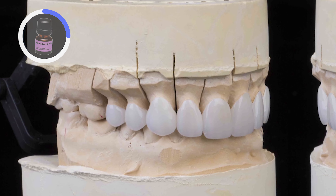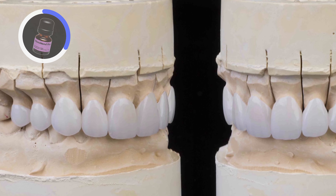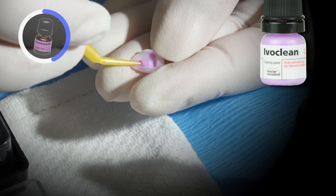Once the teeth have been etched, a thin layer of gluma is used as a desensitizing and antimicrobial agent. I allow the gluma to sit on the teeth for at least a minute, allow it to soak in, and then remove any excess with a dry microbrush.